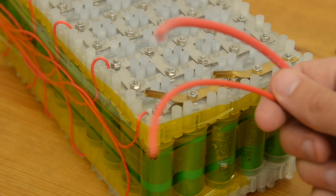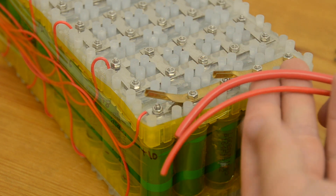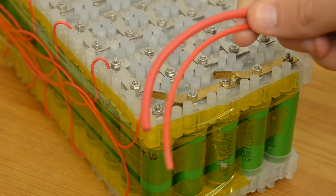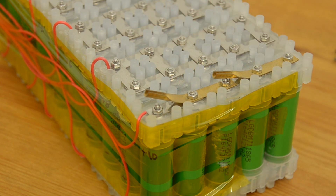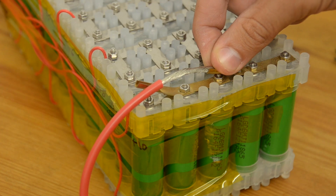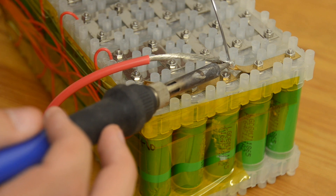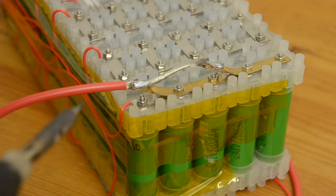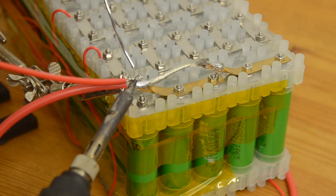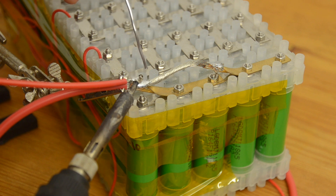Now I need to add my positive charge and discharge wires. I'll use 12 gauge silicone wire for the discharge wire, and 14 gauge silicone wire for the charge wire, since it doesn't need to carry as much current and doesn't need to be as thick. After I strip the wires, I'll crimp them into the wire holders. You can always solder these too if that works better for you. I'll start with the discharge wire crimped into both connections, but I'll only include the charge wire in one connection, since it doesn't need to carry as much current and really only needs a single connection point on this size battery.